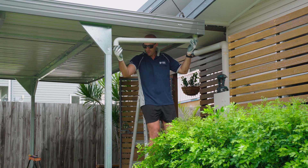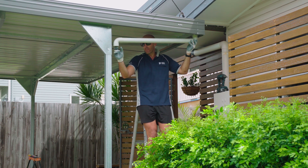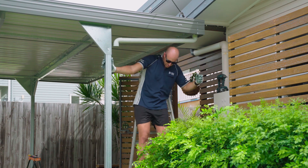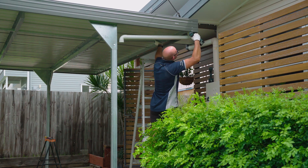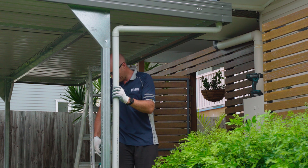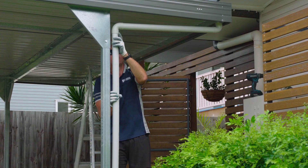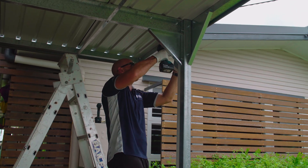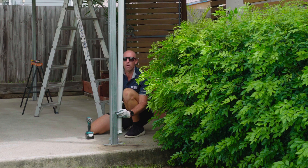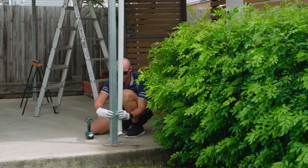Then our downpipe spout runs all the way to the bottom of the post. You will have to cut that one to size, so just measure up from the bottom to this part of your bend, and then just fit that in there and screw that off. Once we've cut our downpipe to the correct length, that just slides up underneath into that 90-degree bend - just push it all the way up. Same again, a screw either side of that join. Once we've got that downpipe in place, using our downpipe strap, we just need to attach that to the post of the carport.